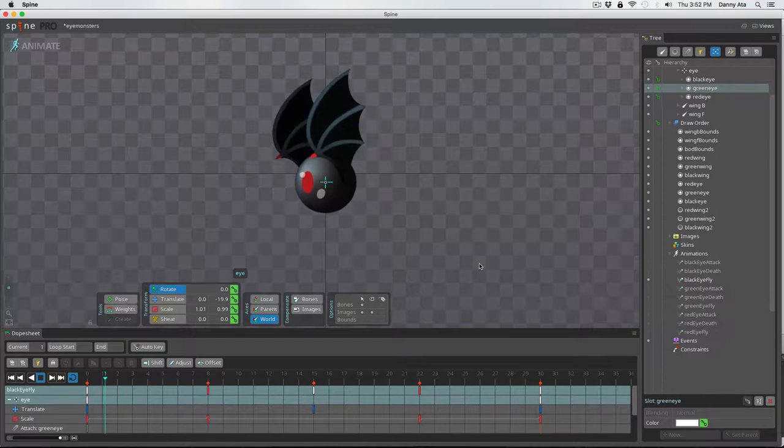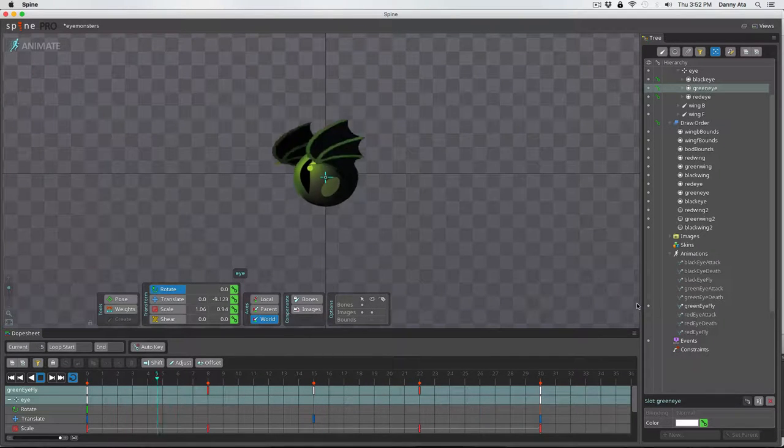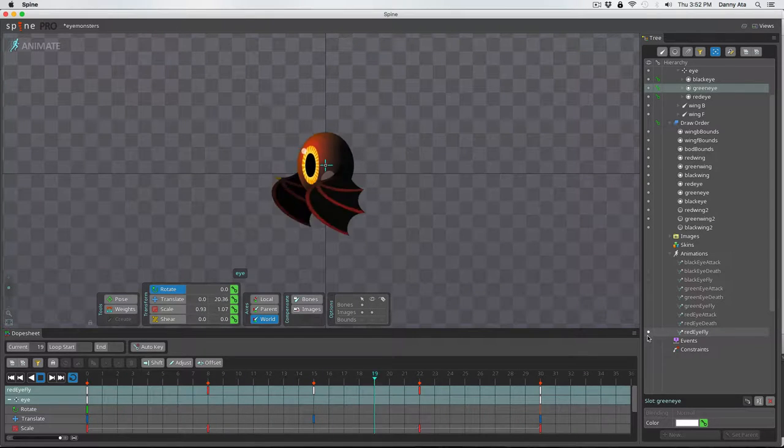These are my eyeball monsters, and in this file there's actually three different eyeball monsters, so let's take a look at all of them. This is the darker eye, this is the green eye, there's a different shaped pupil, and this is the red eye.